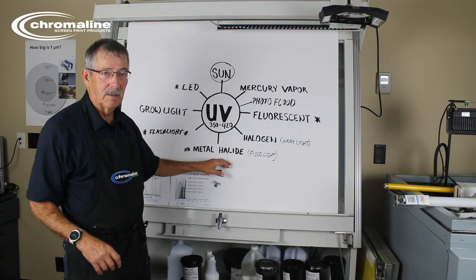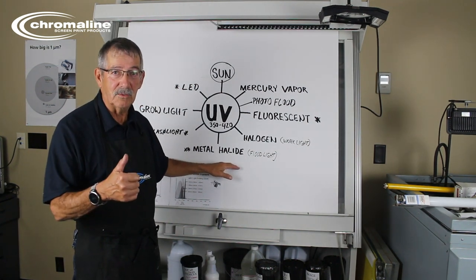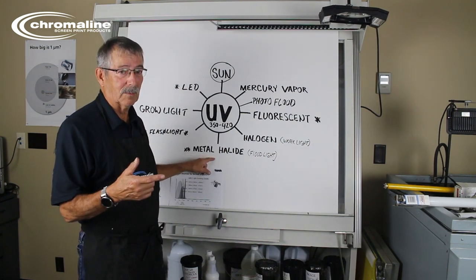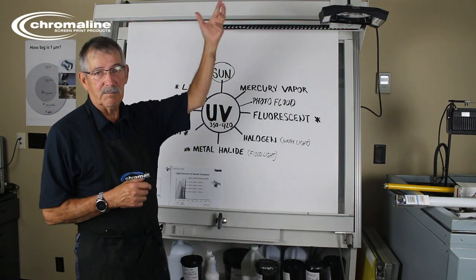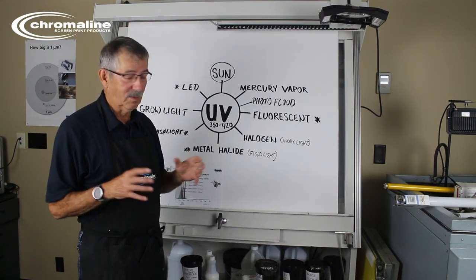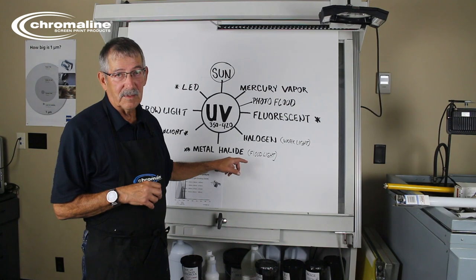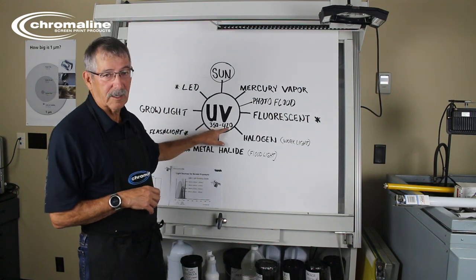Now let's go to metal halide. You may have done some research and found that metal halide is the one to use because that's what all the big guys use. Well, it's a different metal halide. The metal halide you find at a hardware store or lighting store is the bulb that's out in the parking lot — a big bulb in the parking lot or up in the ceiling of a factory. They're really bright and give off a lot of UV energy, but they may not give off the right UV energy. What you want is UV in the range of 350 to 420 nanometers.